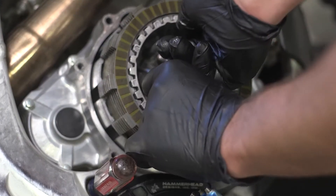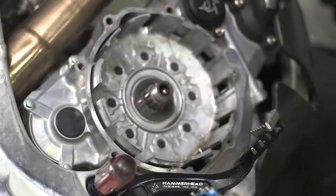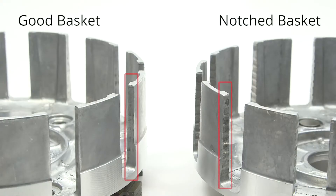Grasp the inner hub and pull to remove the hub and clutch pack at the same time. If the basket tangs are notched or worn, replace the clutch basket before continuing the installation.